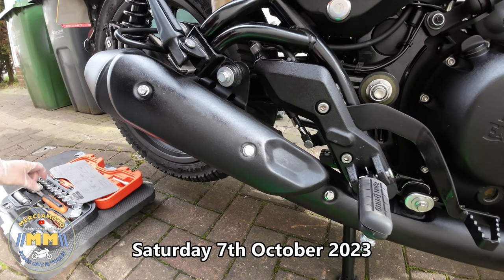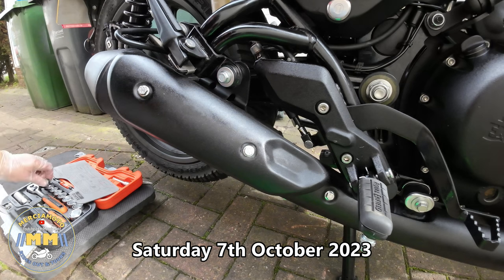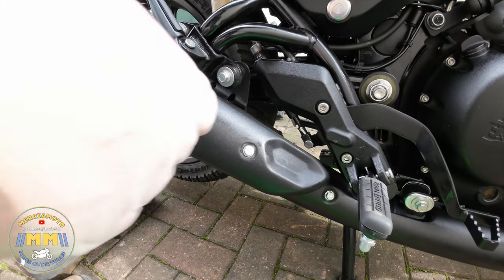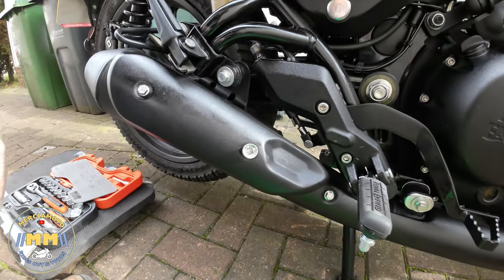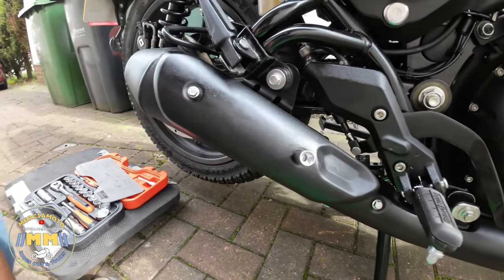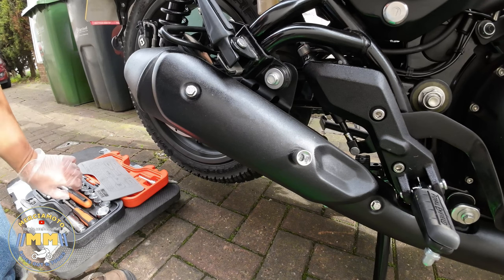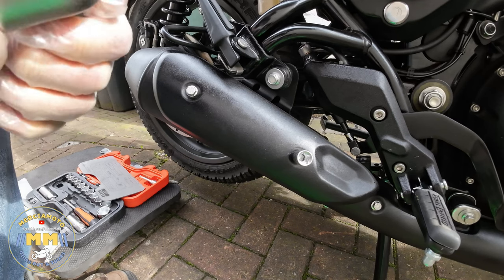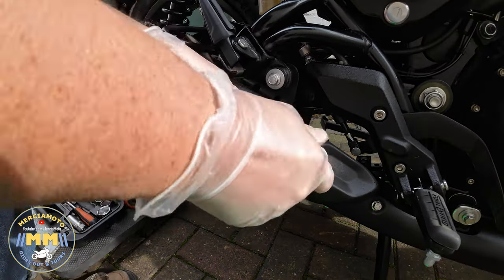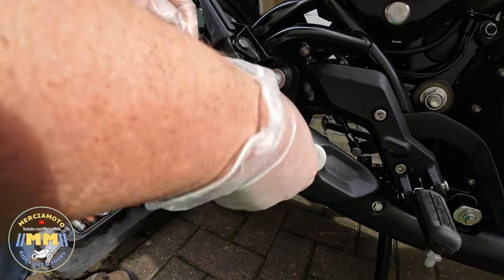Hello everyone and welcome along to another video. This is me fitting the Enfield Precision Encan, recently released, onto my Hunter 350 Royal Enfield. The Encans have only just been released and are available from Hitchcock's Motorcycles. I went over pretty much the day after they went on sale and picked up two — one for my mate Paul and one for me — and we both fitted them around about the same time.